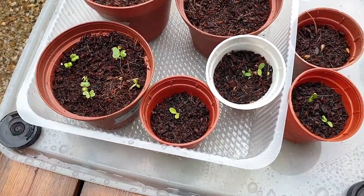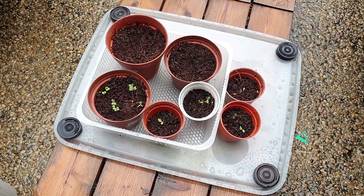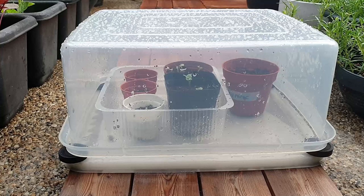I hope you have enjoyed this video and do share with me your DIY greenhouses. Have a pleasant gardening day!